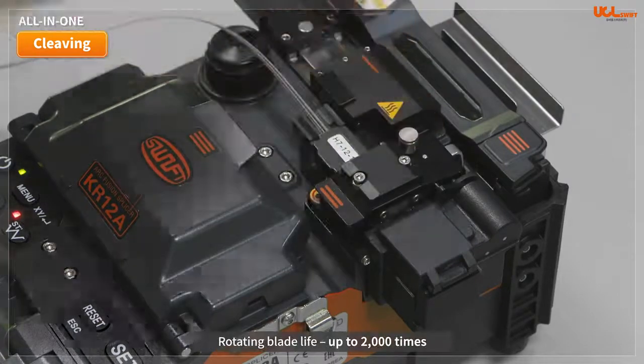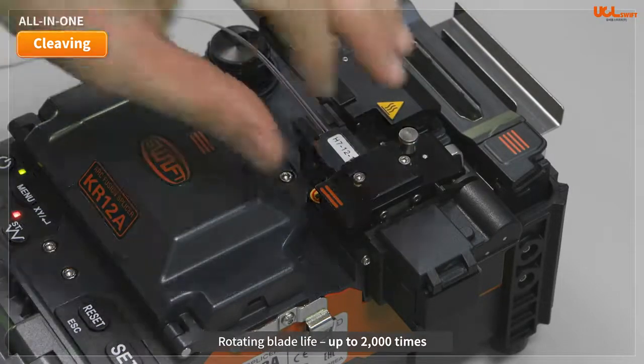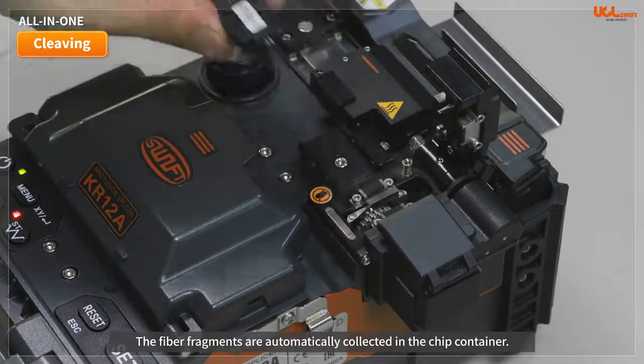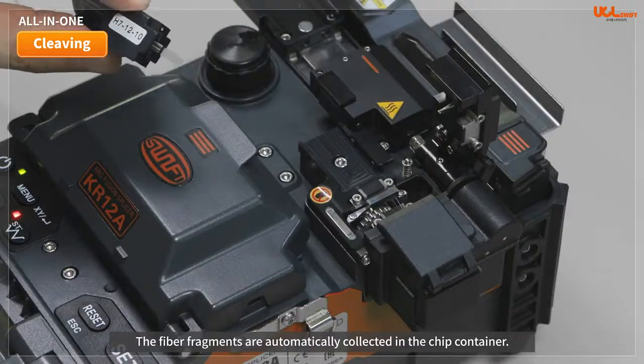We guarantee more than 2,000 cycles using 12-core ribbon fiber. The average cleave angle is within 0.5 degrees, and the fiber fragments are automatically collected in the chip container.